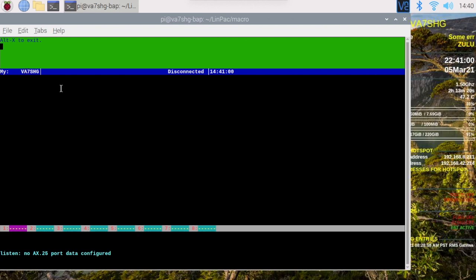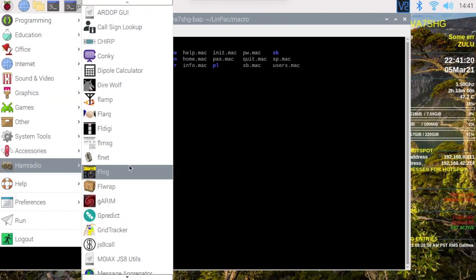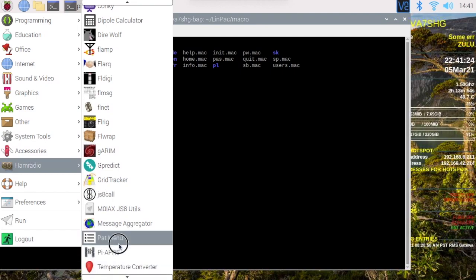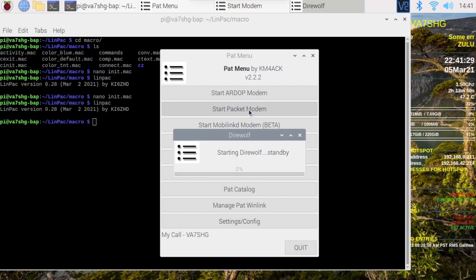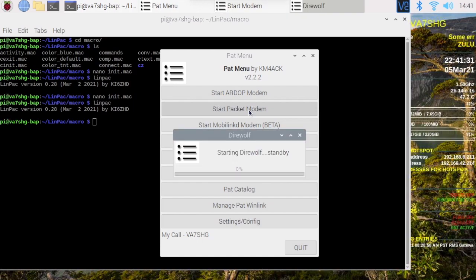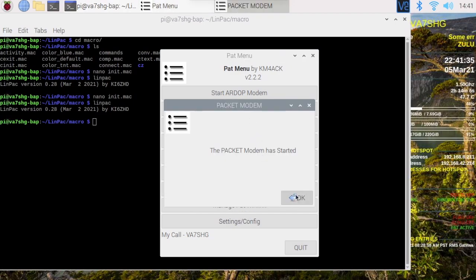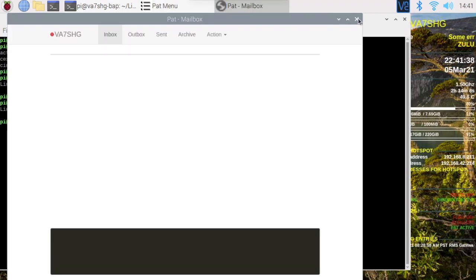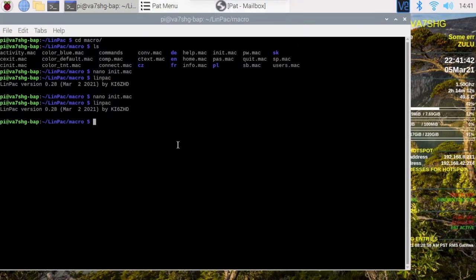Now let's show you how to use this. We need to first set up Dire Wolf. Let's fire up the pat menu first and start our packet modem. We don't need pat right now so I'm going to minimize that. Let's get back to our terminal and run Linpack.